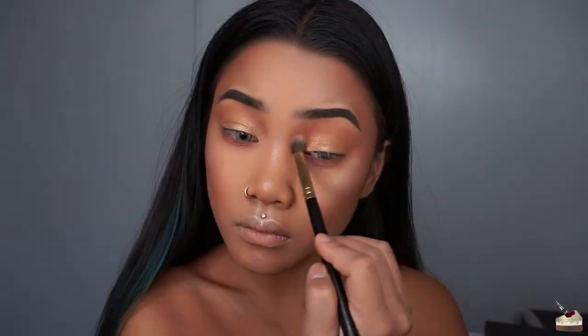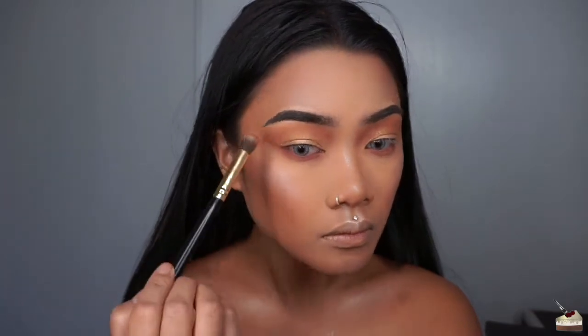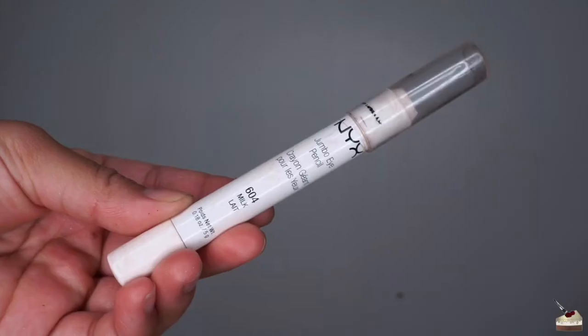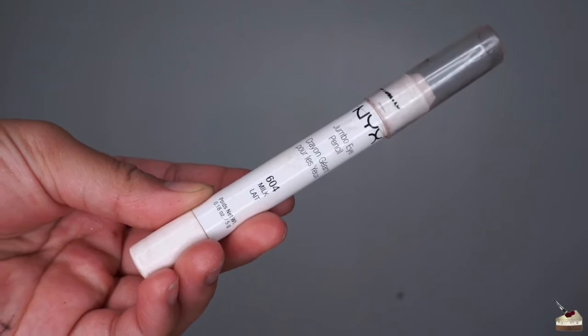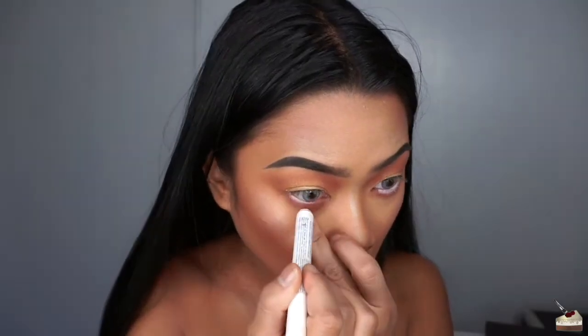I'm taking that same color onto my blending brush and working that into my crease again. Go ahead and highlight your inner corners with the white or gold highlighter. You can ignore this step because I go over it later with white liquid liner, but I'm going over my waterline with NYX's white jumbo eye pencil.